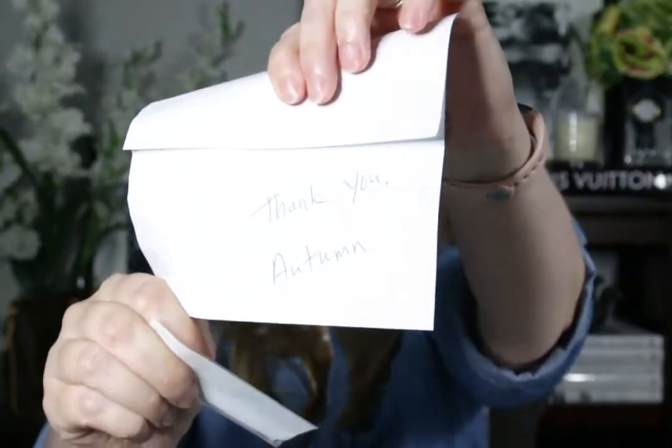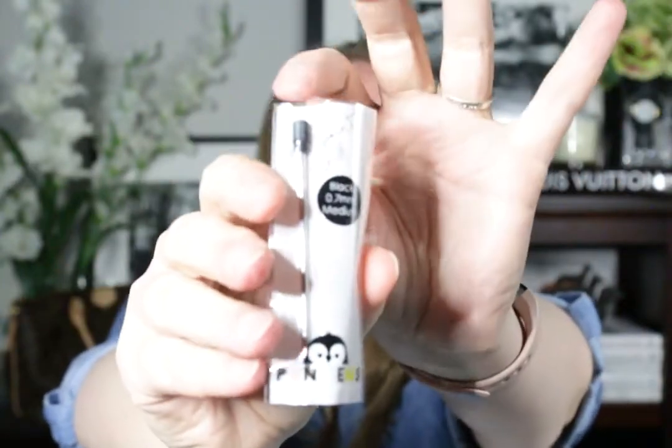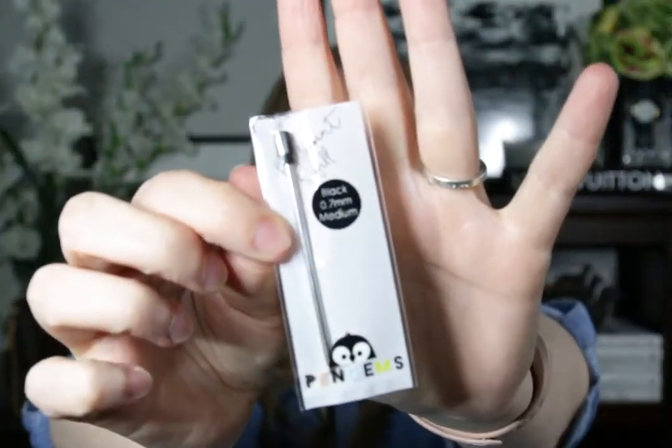There's also a business card — it says Pengems. So this is my packing slip, and I'm not going to show that because it has my address on it. They hand wrote 'thank you, Autumn,' which is really nice — it's a nice touch. And inside the receipt is a refill for the pen. It says ballpoint refill, it's black, 0.7 millimeter medium, and it has the little Pengems logo on it.